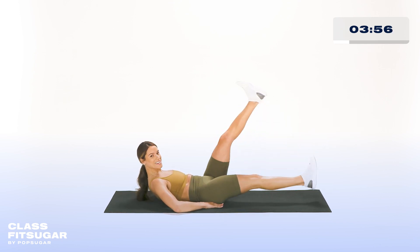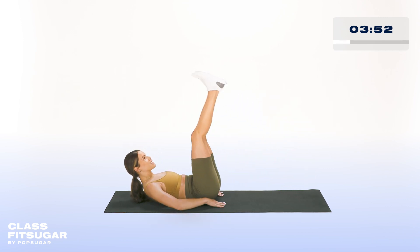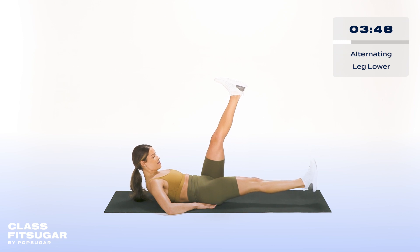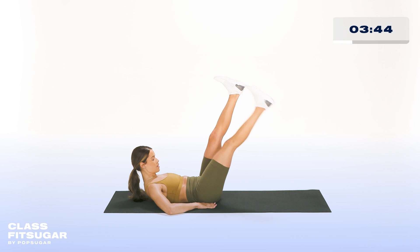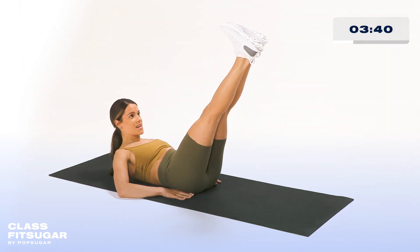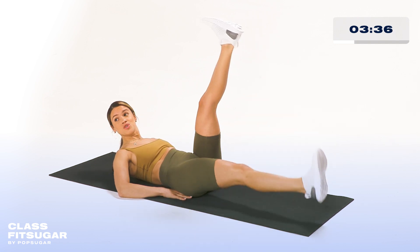Five more seconds — we're almost done. We're going straight into leg lowers, so keep your legs up and we're going to nice and slowly lower one leg at a time. Remembering to breathe, keeping your chest up. We're almost done here, guys — keep it up. Remember, this is the ab series that you can literally do anywhere.